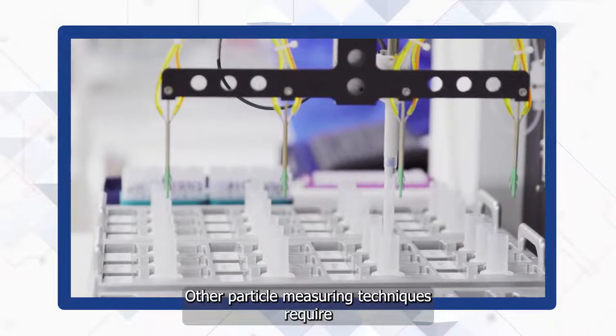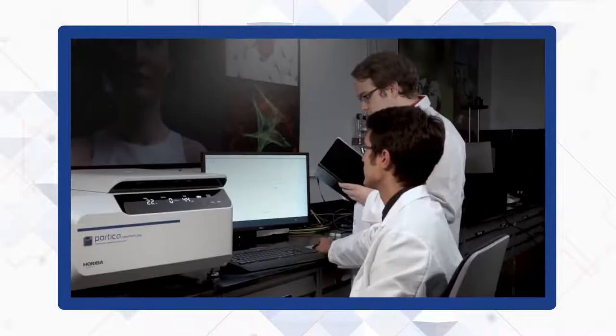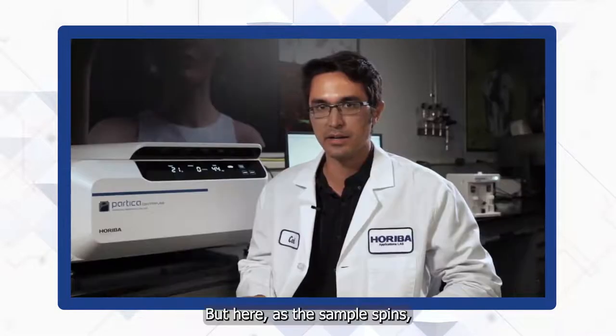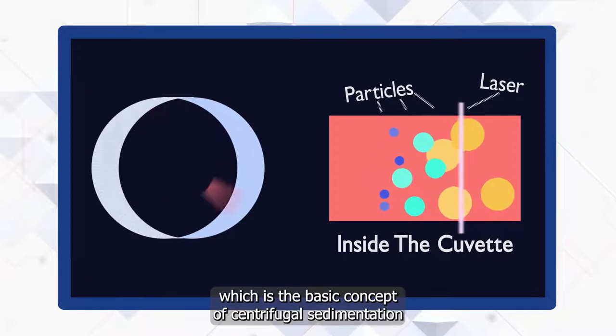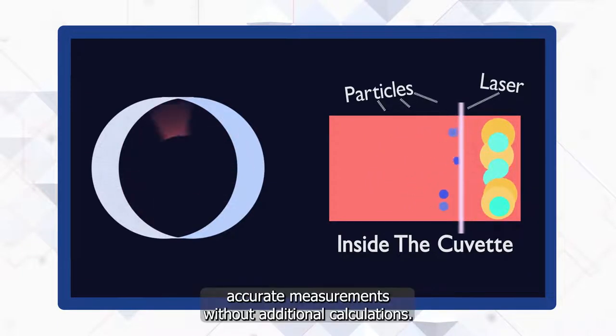Other particle measuring techniques require factoring in assumptions for accurate measurements — Mie theory or Fraunhofer, in the case of laser diffraction. But here, as a sample spins, centrifugal force separates the materials by their density, which is the basic concept of centrifugal sedimentation and the underlying principle that gives the Partica Centrifuge accurate measurements without additional calculations.